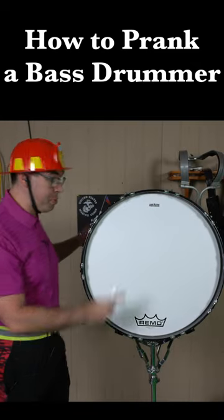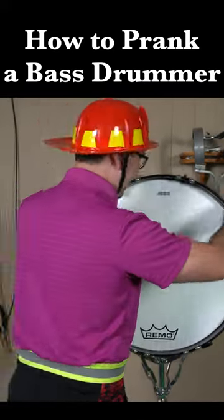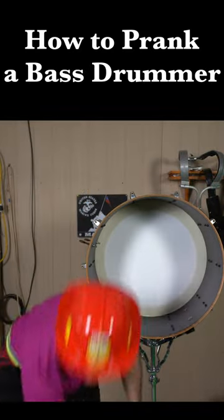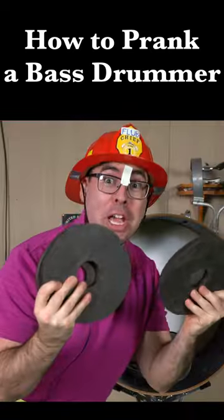Step one is to remove one of the drum heads from the bass drum. Now what we're going to do is add a bunch of these weights into the drum. The more weights the better.